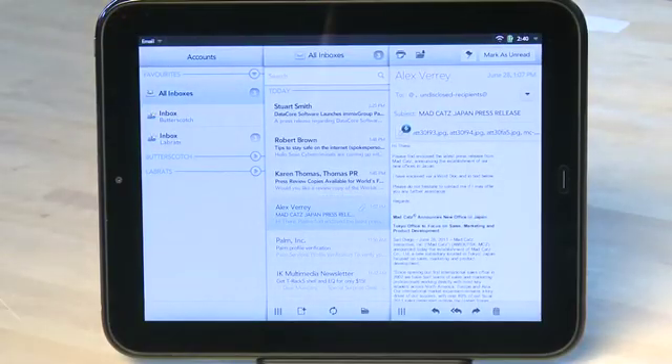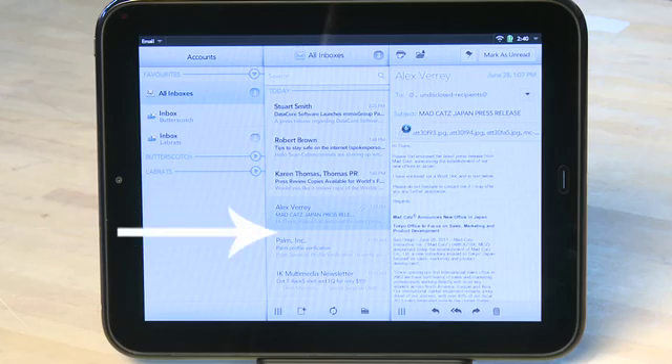When you turn the TouchPad into landscape mode, you'll see a three-column view. The first column will be the mailboxes that you have, the second one will be the messages, and the third one will be a preview pane for your messages.